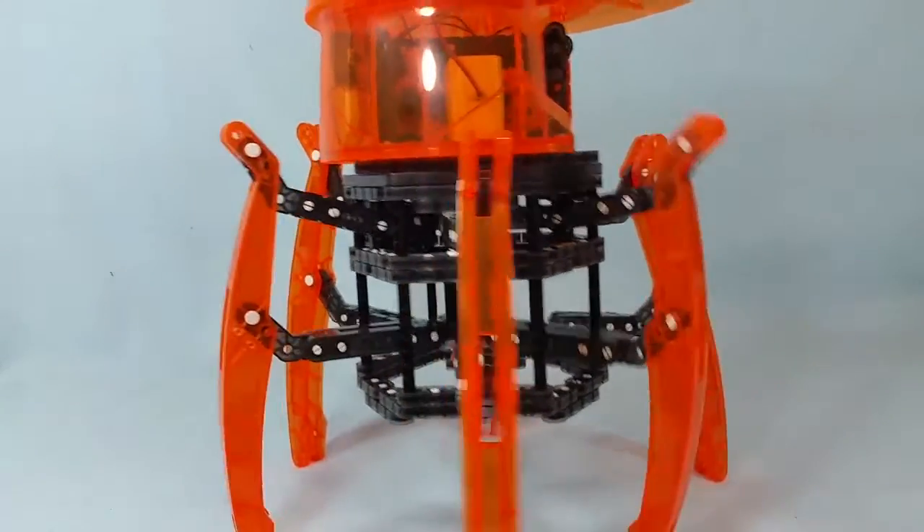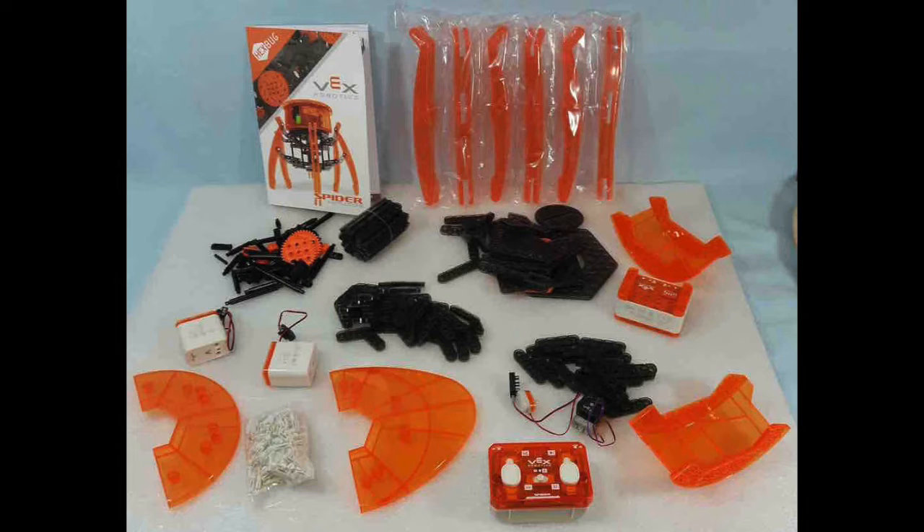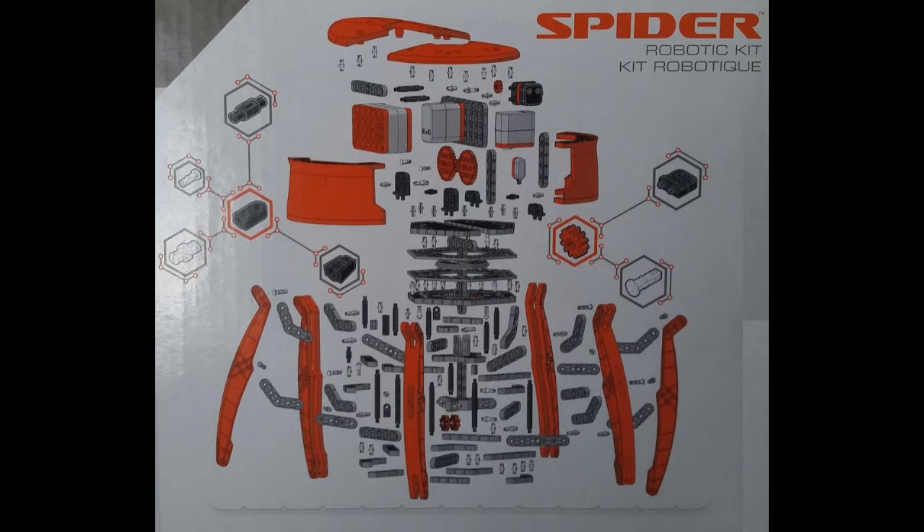In fact, it consists of over 350 different pieces, and you have to build it just like you would a Lego play set. It's also one of those STEM toys, which are very, very popular at the moment.